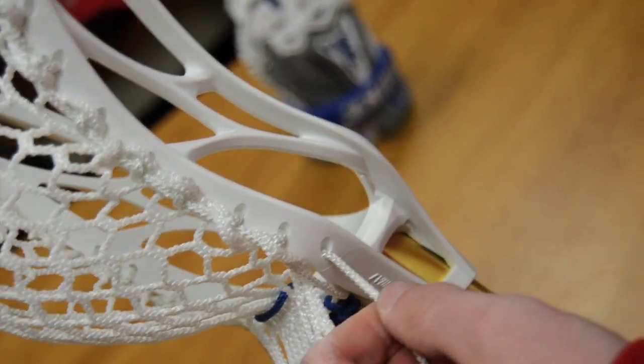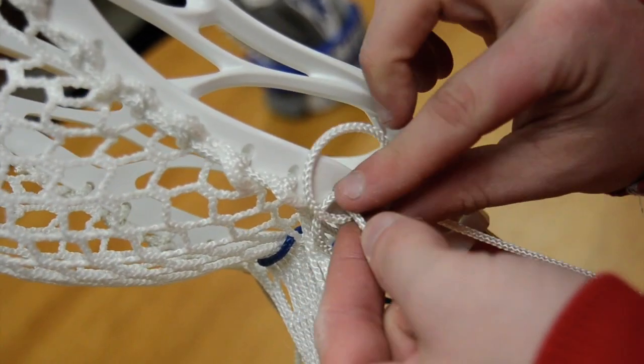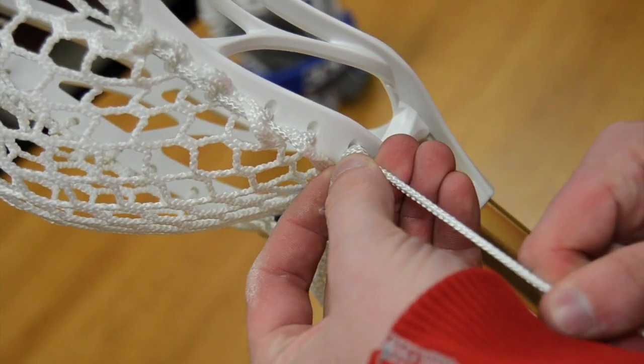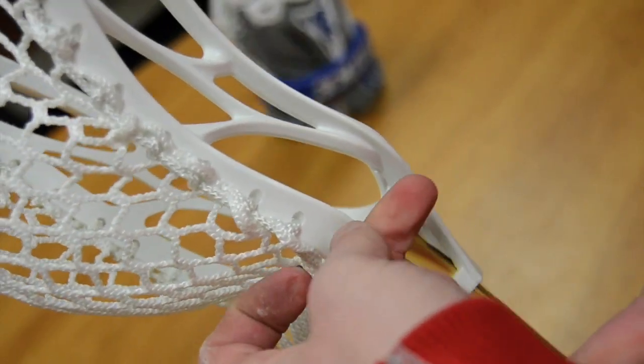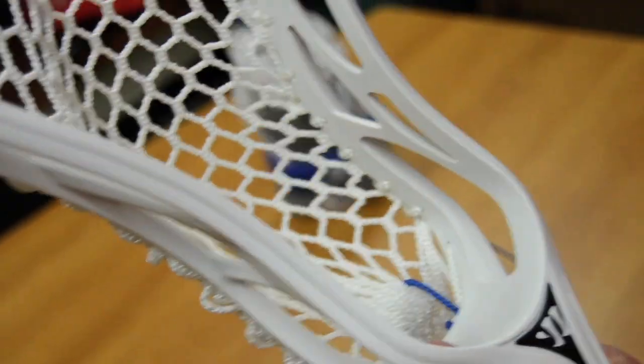A lot of you guys have trouble with this knot, so I'm going to show you my way. I do it twice and I hold it as much as I can until I get to here and it's almost kind of falling out of my pinch. And then I just push forward. And this is how you get a nice tight knot so nothing's too loose.